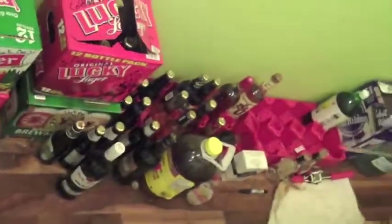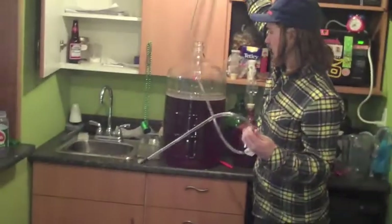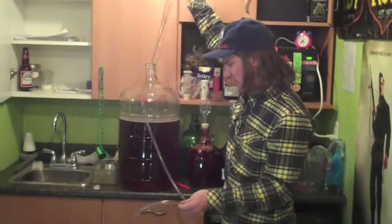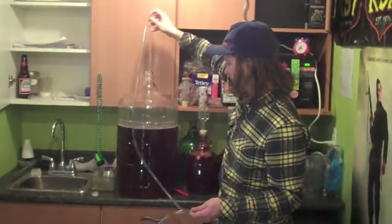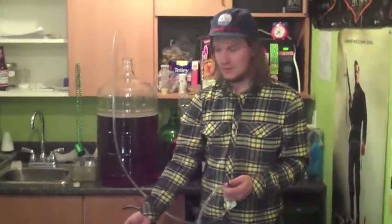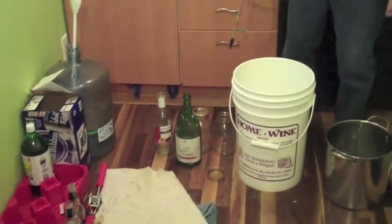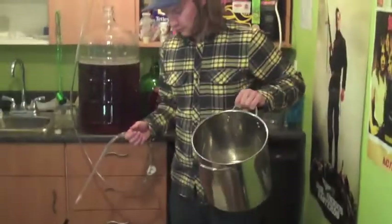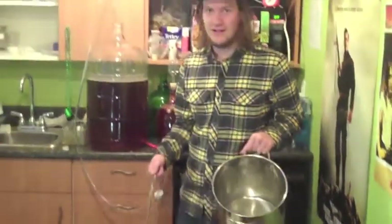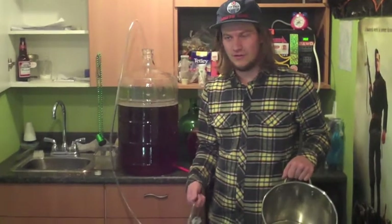This is actually the stuff we brewed that last day. Got a little bit in a big container there and some more. This is a wheat ale that we are going to bottle. We've already sanitized the siphon, sucked some sanitizer through it and sanitized a bunch of bottles. For five gallons you dissolve a cup of corn sugar into some water, then you siphon the beer onto that — that's what carbonates the bottles once it's all in.